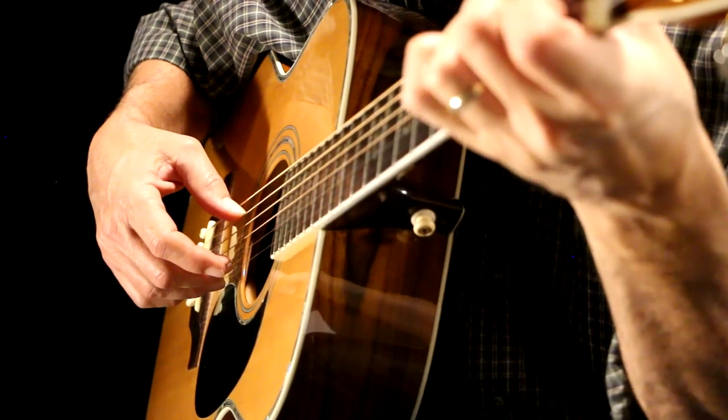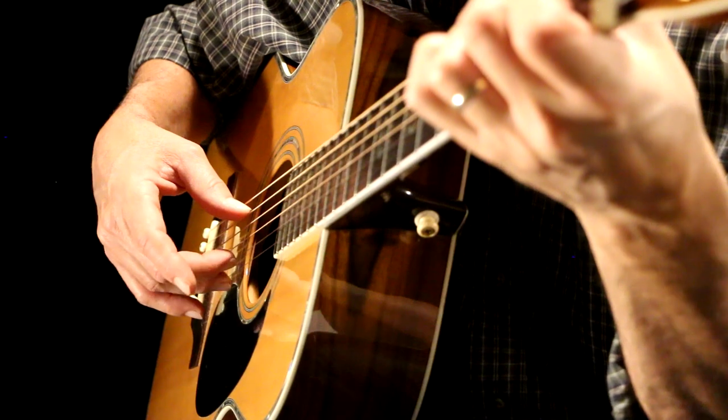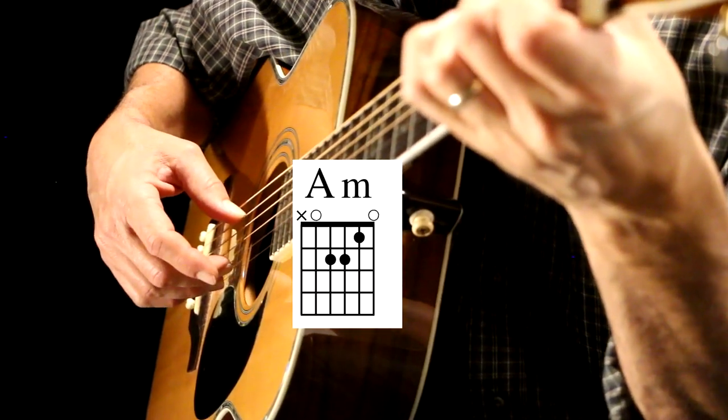A minor and E7. Same thing. Thumb, ring, middle finger. Ready, go.